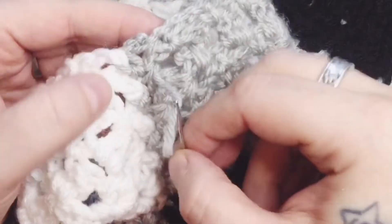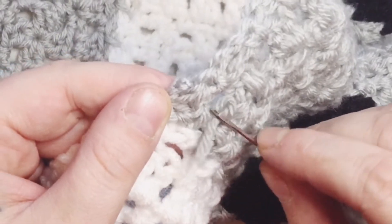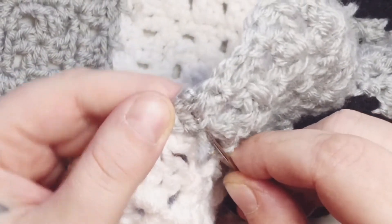Lower it further. Now we're going to loop back, skipping that first leg of a stitch, and get under the remaining stitches.